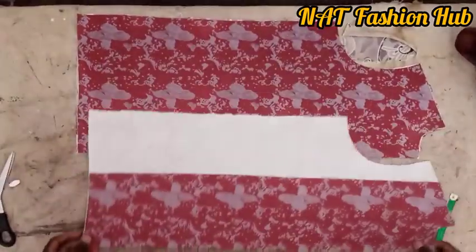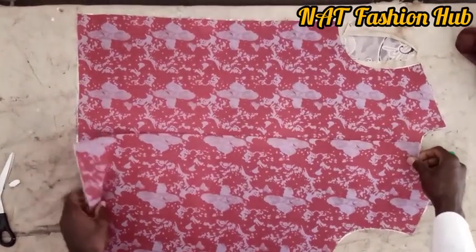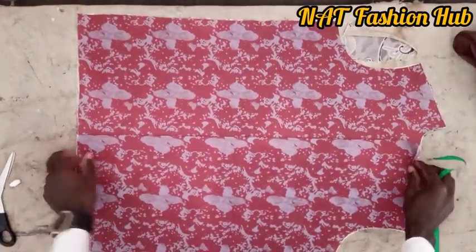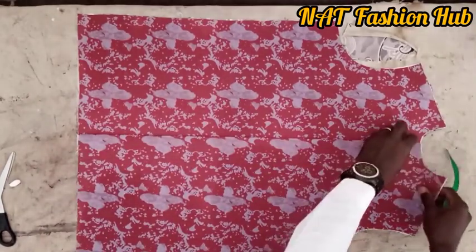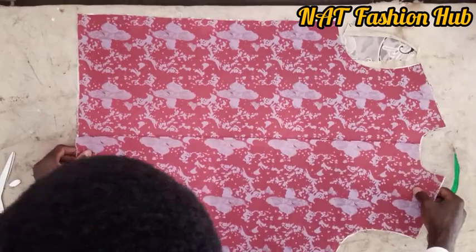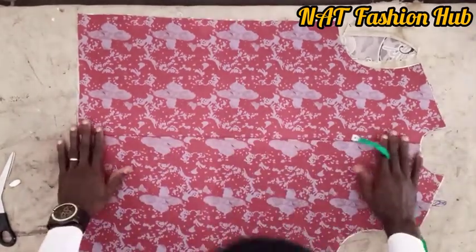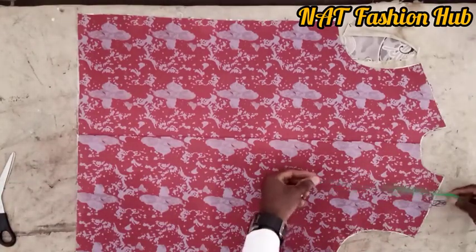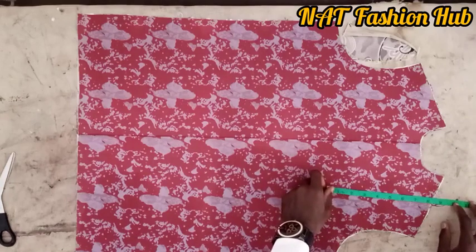Hello and welcome to my YouTube channel, Not Fashion Hot, the best fashion channel in the world. Today we're going to learn how to stitch a suit breast pocket. This single welt pocket is the same for a waistcoat, a suit, and an Indian jacket as well. Please hit the subscribe button and subscribe.